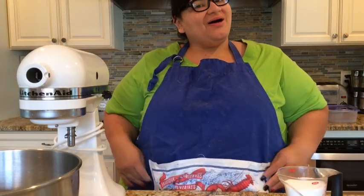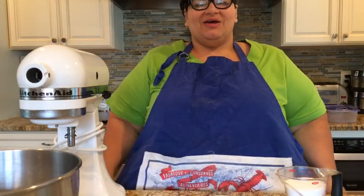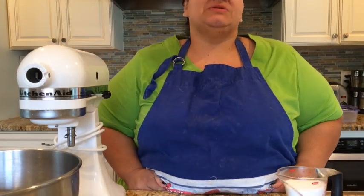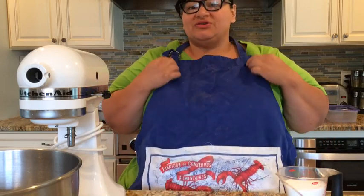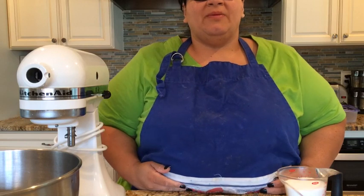How you doing? It's been a while but I'm still here. Today I'm going to bring you some simple merengue cookies. I love these cookies — they're so simple and they're so light and airy.